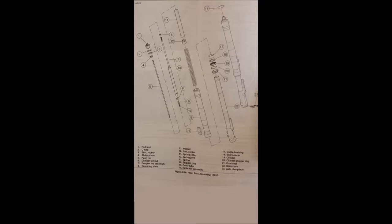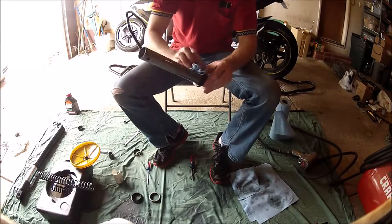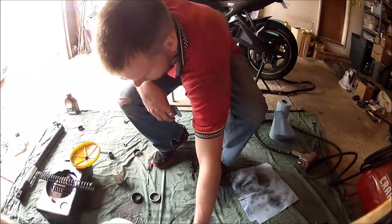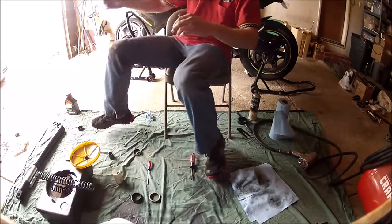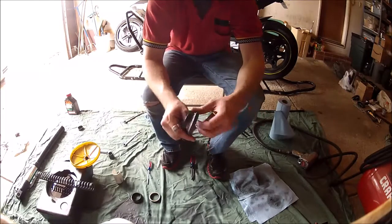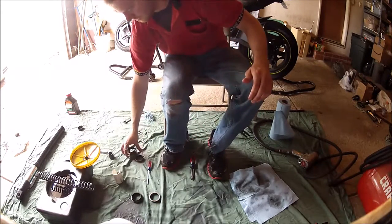Just for reference, from the Buell parts catalog, here's the fork schematic for an 1125. Next, after everything is disassembled, you want to get some brake clean and some shop rags and clean everything thoroughly. Here are the seals and the bushings needed to rebuild the forks. Part numbers and descriptions are mentioned in part one of my video.